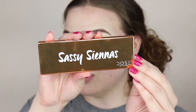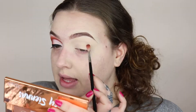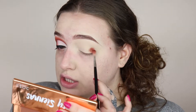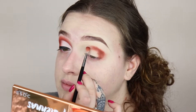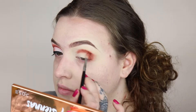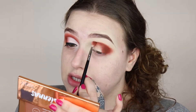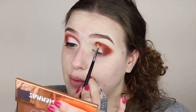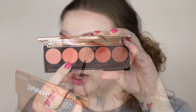For today's look I'm going to be taking the Dose of Colors Sassy Siennas palette. I'm first going to go in with this dark burnt orange shade, packing this color on the outer corner and bringing it into the crease from the outer corner to the inner corner. If the eyeshadow looks messy right now, we are going to blend it out later. You just want to get that color down — keeping it low in the crease, bringing it up a little but not too high, because this is going to be our darkest color.